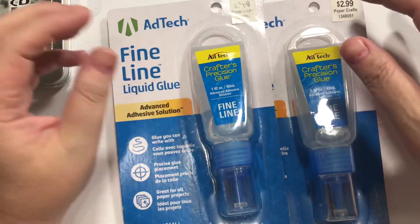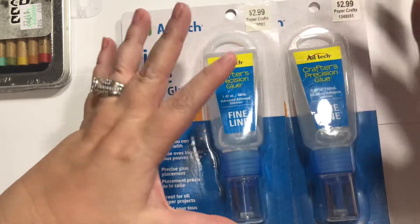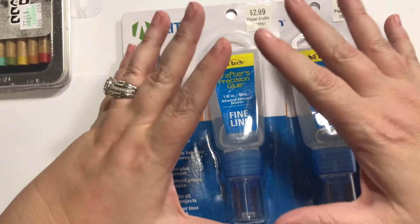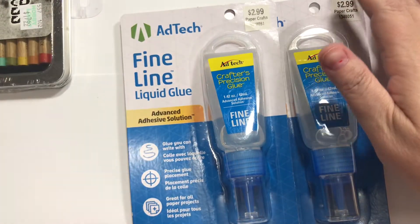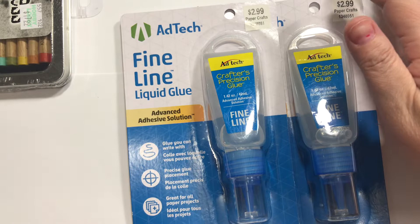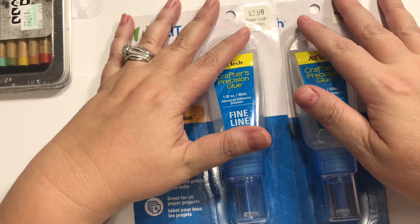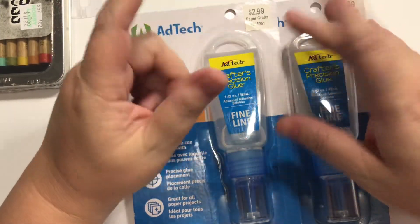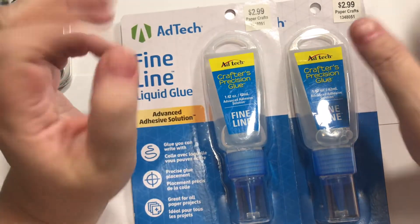Hey guys, how's it going today? So, do you guys remember when I was going to do that hand thing for the 25th anniversary, and I had all this stuff to take back? Sorry to Hobby Lobby. Still got my cough, sorry. Anyway, this is what I ended up exchanging it for, plus a Bath and Body Works thing and a couple things from the Dollar General store.